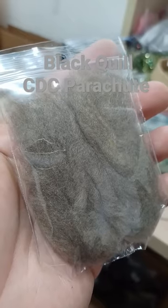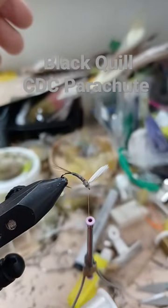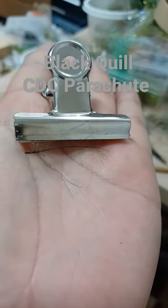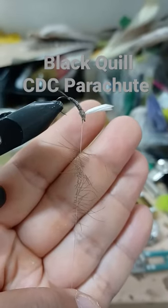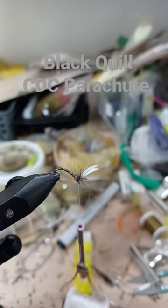Super fine small dubbing rope, dub the thorax. The thread should finish on the post. CDC — clip and trim, split your thread and insert the material, spin. Wrap parachute style around the post.